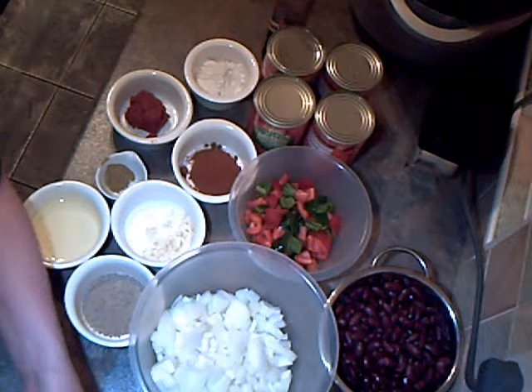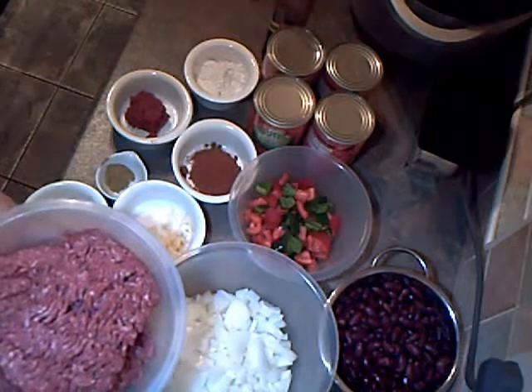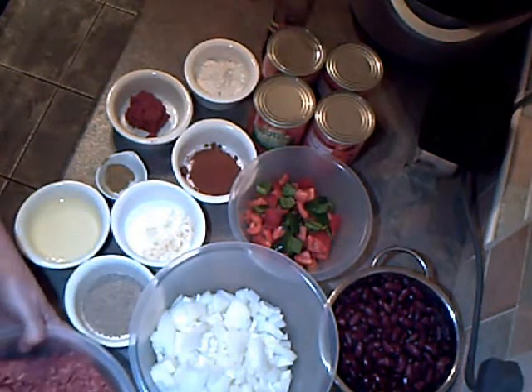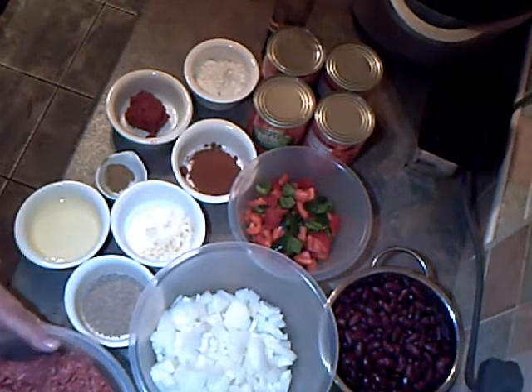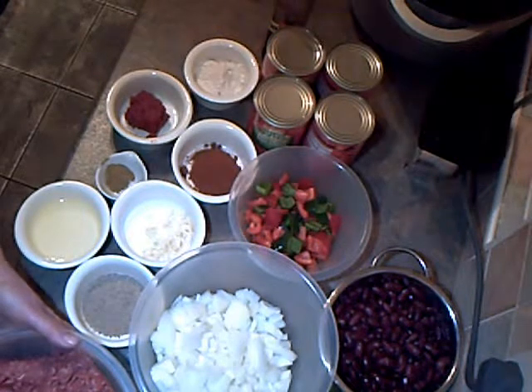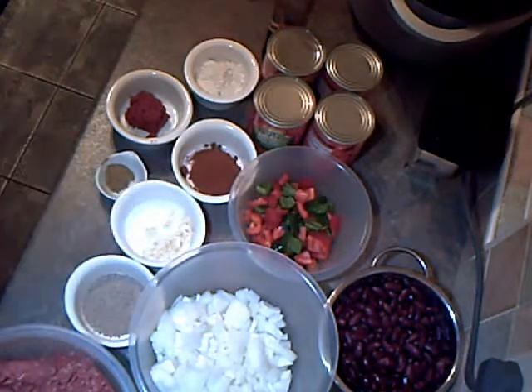Chilli con carne. This is the second of my once a week big cookery sessions, so this is going to be week two. I'm trying to get this all in the wok — I know I shall struggle. I've got two tablespoons of oil which I'm going to put in the wok.